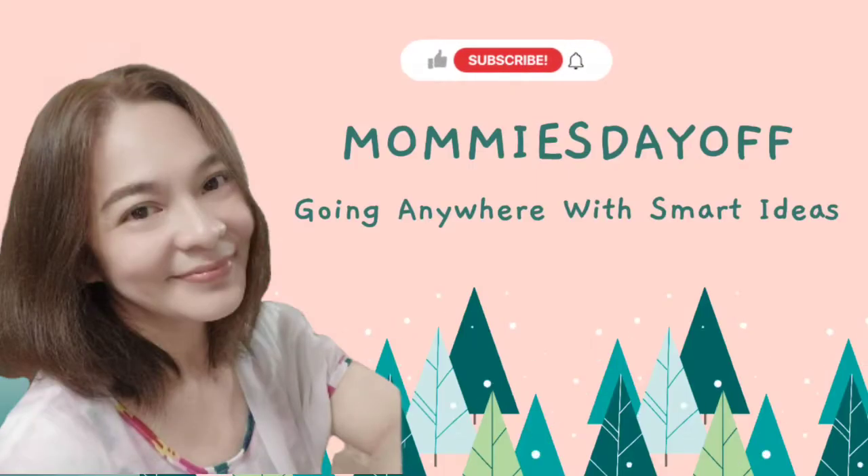Welcome back to Mommy's Day Off! Don't forget to hit that like and bell button to get notifications.